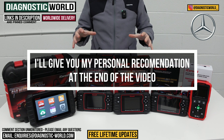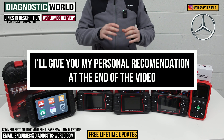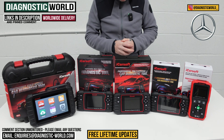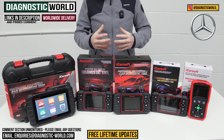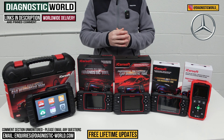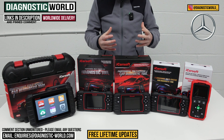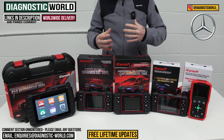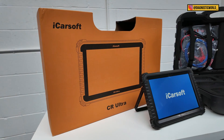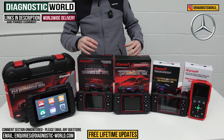At the end of the video, I'll show you which of these tools I would personally buy if it was my personal money on my personal Mercedes, given what I know about all of these tools having had the opportunity to use them all. And if by the end of the video you're still unsure about which tool to go for, I'll put the email address in the description — send us your vehicle information and we can give you a recommendation. Also at the end, I'll show you a really high-end bonus tool that goes over and above everything on this table.